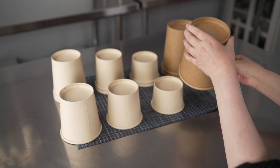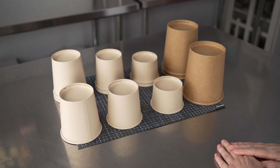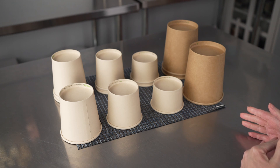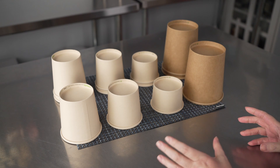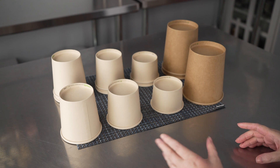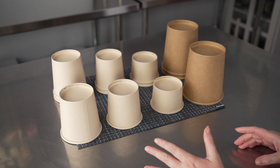So there's a lot of range in terms of size options, which makes them great for soups, stews, side dishes — if you're looking for good to-go containers for things like sides of coleslaw, mac and cheese, mashed potatoes, whatever.